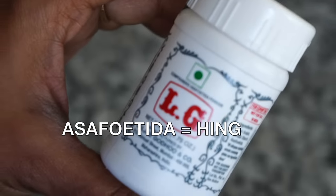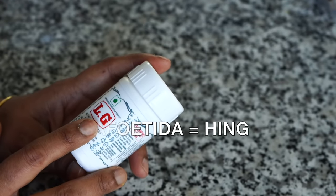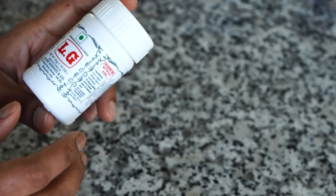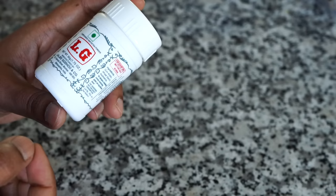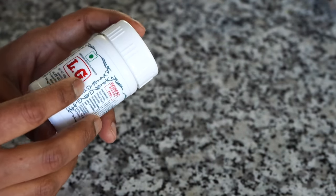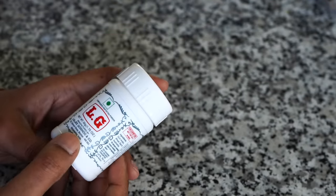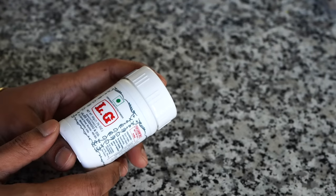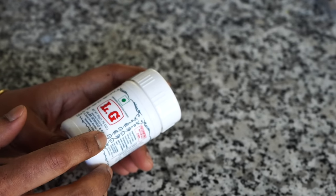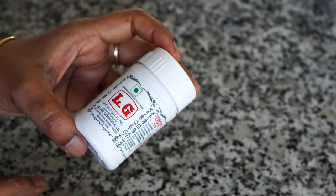Asafoetida — it has a tongue-twisting name and helps with digestion, but it has a very, very strong smell. Just use a pinch in the oil, usually when making dals. It's known as hing, and vegetarians use it a lot — sometimes in place of garlic when a recipe doesn't have onion or garlic. It's not essential, but it's good to have in your pantry.